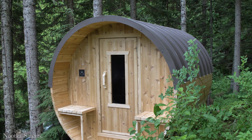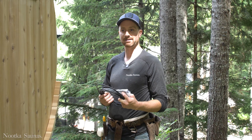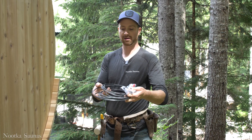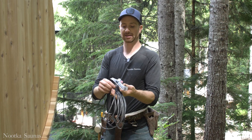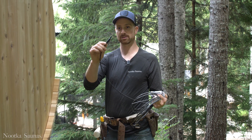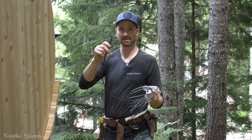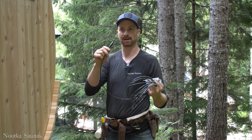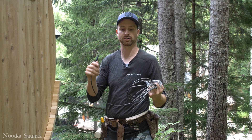In this video I'm going to show you some of the electrical aspects and how to get started on your wiring. You're going to receive a roll of two-wire that already has the temperature sensor connected to it. This is going to get installed above the heater and it will dictate the temperature when you're setting your temperature on your stove.